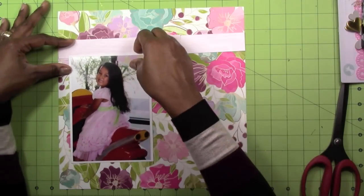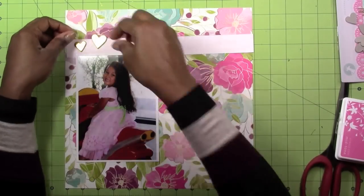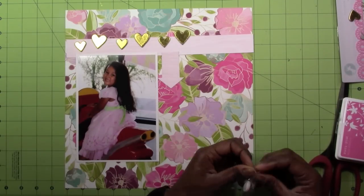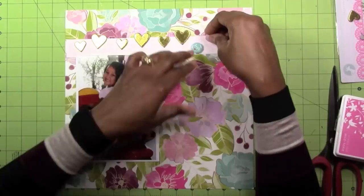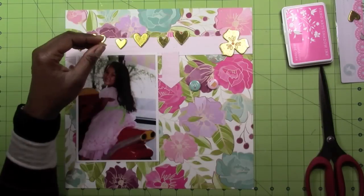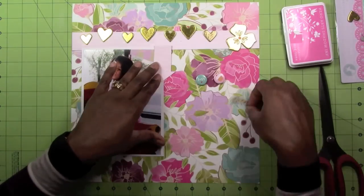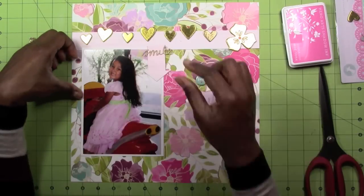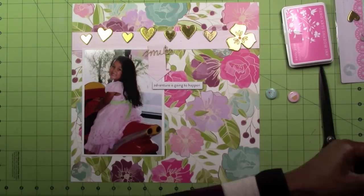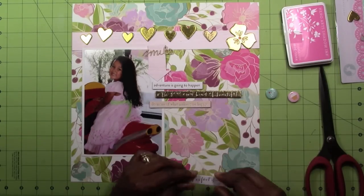All the papers I'm going to be using are from the kit. The background paper is from Dear Lizzie Serendipity, and some of the other stuff is Pink Paisley as well. The gold hearts are from Freckled Fawn, and some are also from the chipboard set from the add-on kit, which is My Mind's Eye On Trend. I'm going to be using quite a few chipboard pieces from that My Mind's Eye On Trend chipboard set.